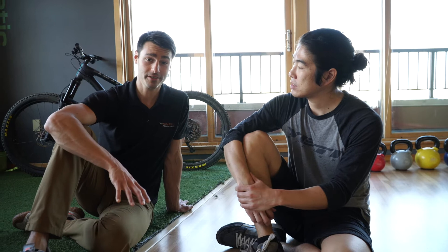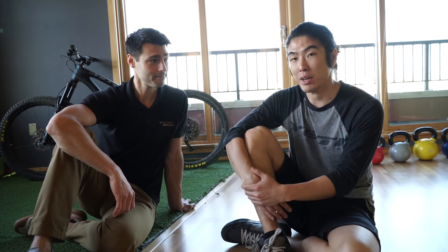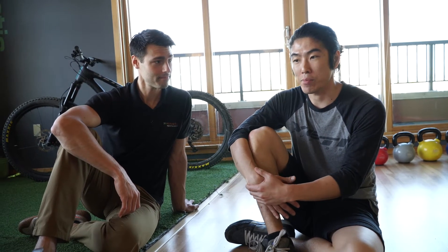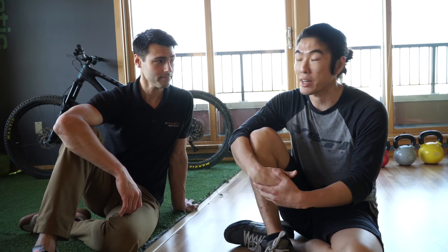Hey, it's Jason from Kinetic and Joe from EVO. We're here to demonstrate a few ways to improve your glute engagement before you hit the trail. This is a pretty foundational component to producing a lot of power and stability while you're on the bike, whether that's in your pedal stroke or just being able to support yourself strongly while descending.